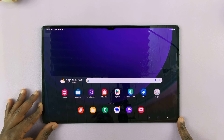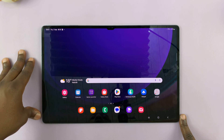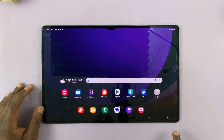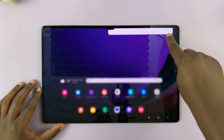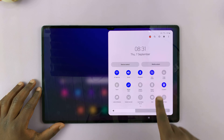So today, I'll be showing you how to turn off and also how to restart your Samsung Galaxy Tab S9, S9 Plus or S9 Ultra. And there are a couple of ways to do this. The first method is just on the touchscreen — just swipe down from the top of the screen and then swipe again to reveal the quick settings.